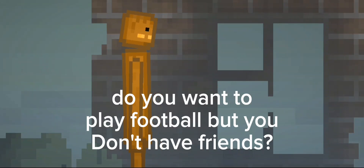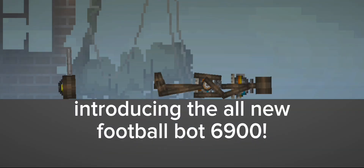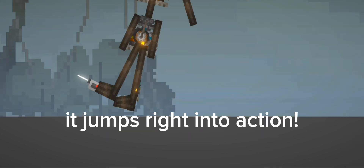Do you want to play football but don't have friends? Introducing the all new Football Bot 6900. With just one press of a button, it jumps right into action.